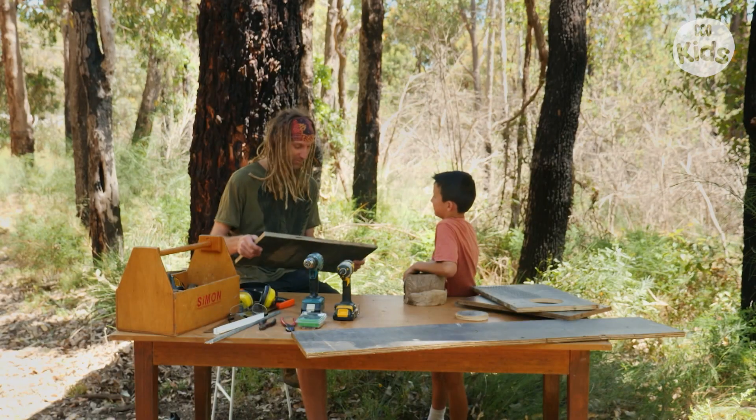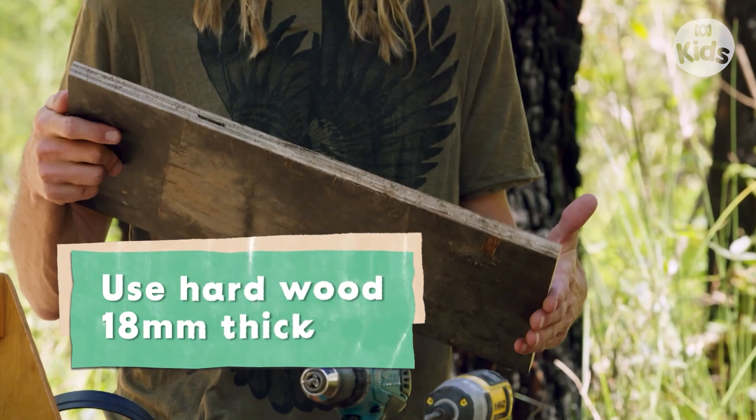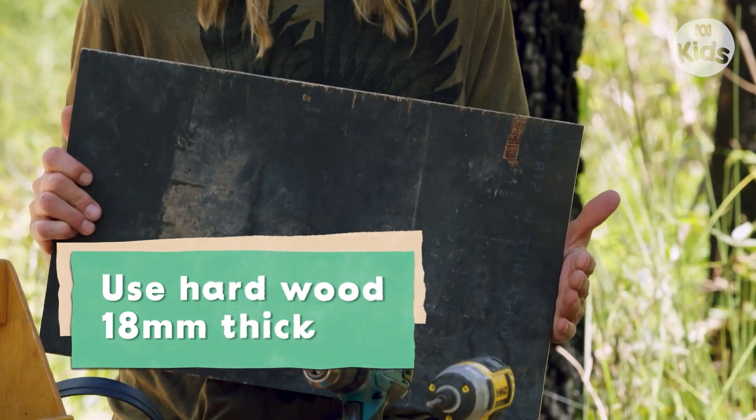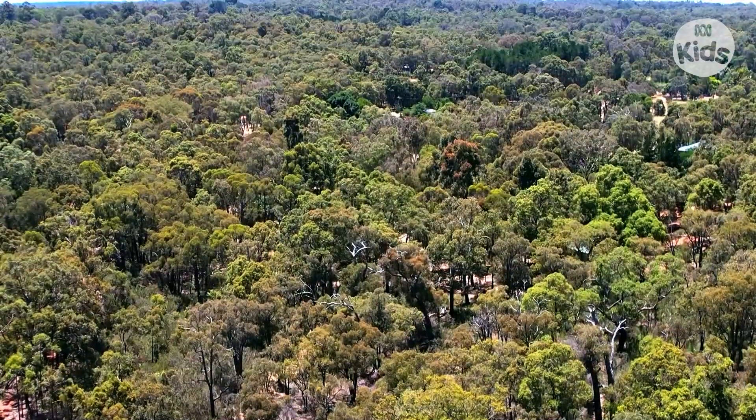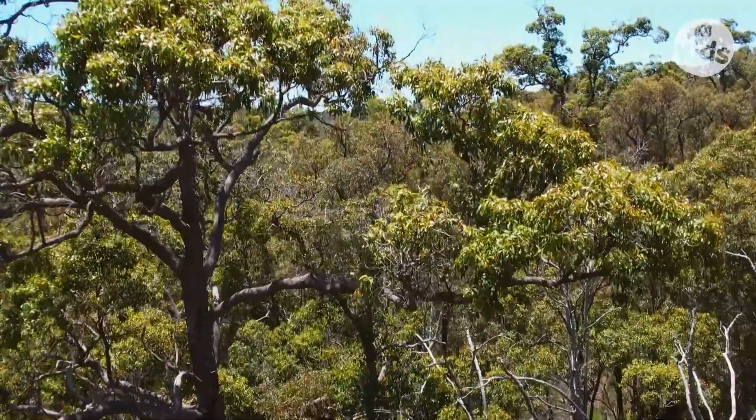This is some old form ply from the rubbish tip. It's about 18 millimetres thick, and you can use any of this type of material as long as it's not softwood. When a tree starts growing in the landscape, it might take 50 to 100 years before the termites actually chew away the inside of a tree. So by putting a nest box on a young tree, we're essentially turning it into an older habitat tree.